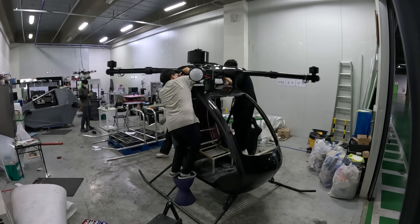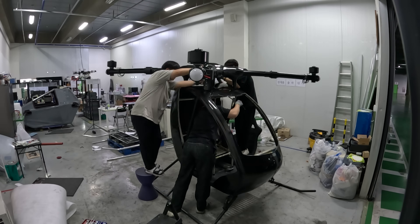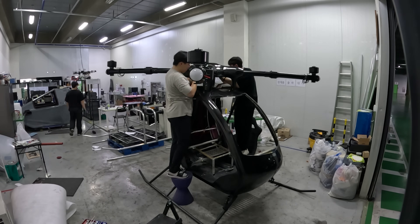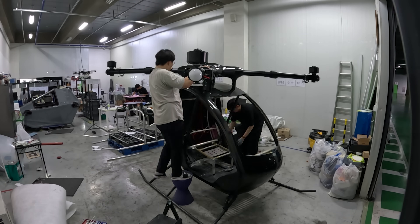Everything I had worked on, every part I had fabricated, was now part of one unified machine. This was the VS-200, ready to take off.